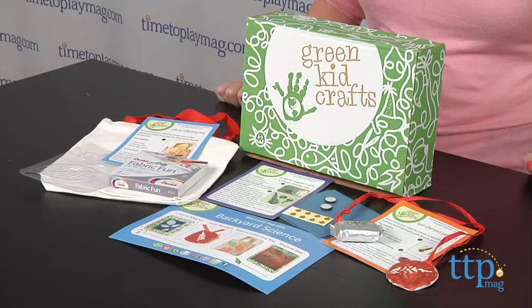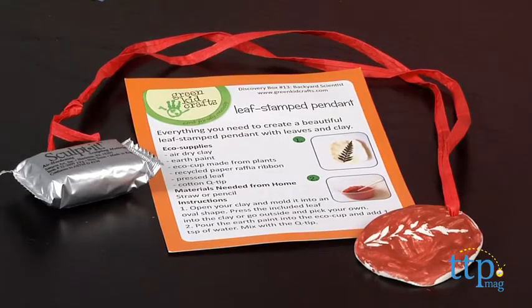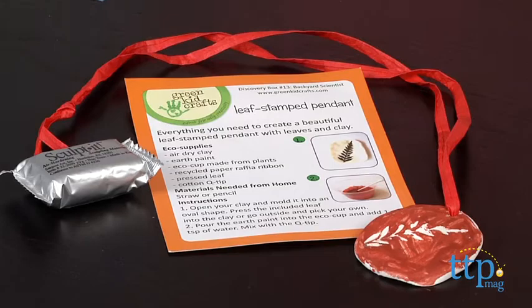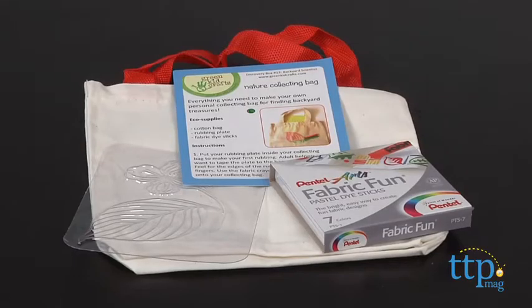Each box includes all of the materials needed and instructions along with some fun extras, and there's a different theme each month. For example, the July 2013 Backyard Science Discovery Box that we have here has activities for making a leaf-stamped pendant, a sun-print magnet, a nature-collecting bag, and a shadow box.